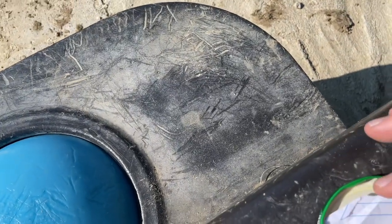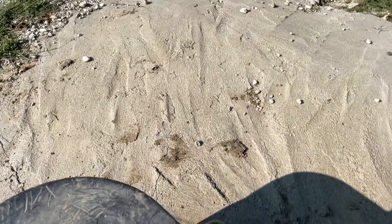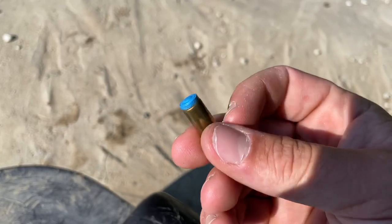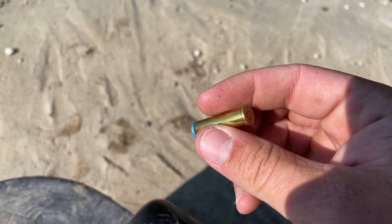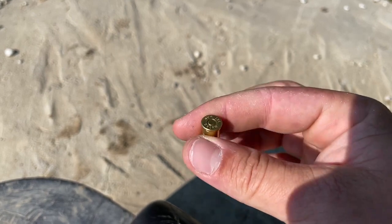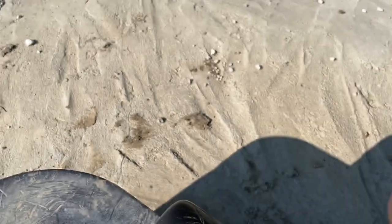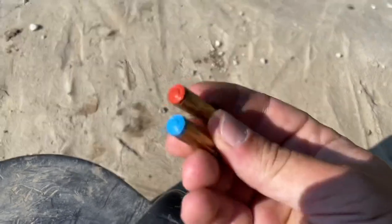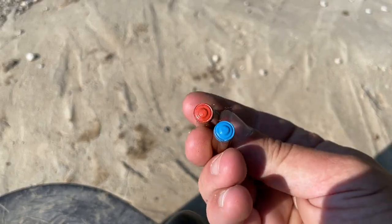These are Lee 148 grain wad cutters, sized to .359. He sent me these over the COVID lockdown — sent him down some lead, I loaded these up while we were locked down. I can't remember now what powder and primer I used, but I kind of feel like they're loaded up to 38 Special velocities, maybe 800 or 900 feet per second. Got red and blue, so we're going to load some of these up and shoot them today.